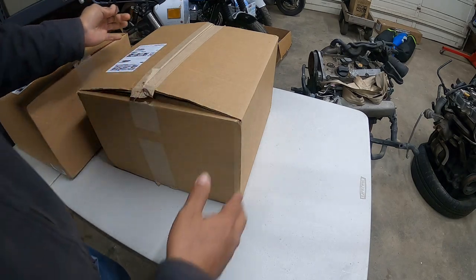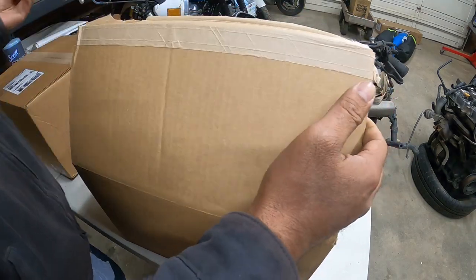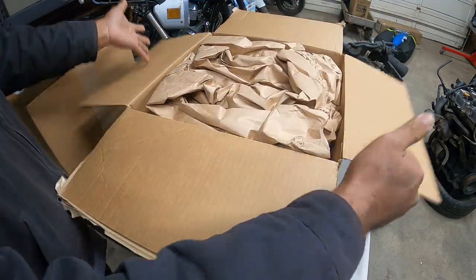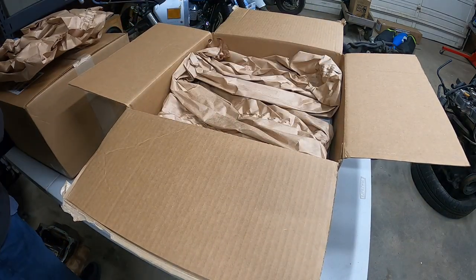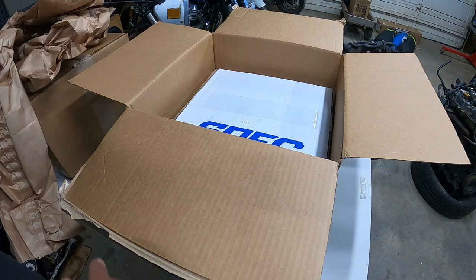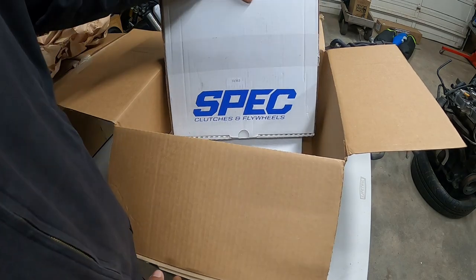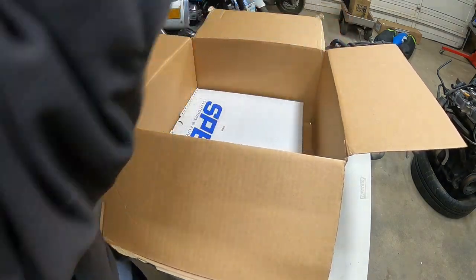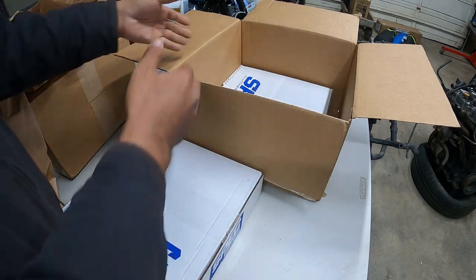Using my trusty box cutter I've been using the last three, four videos. Wow, just paper — more paper. I don't know if you guys see that yet. We got us... the clutch and flywheel are in this one. That's what I was wondering why it's so heavy. I knew it was heavy, but I thought there was more in it.